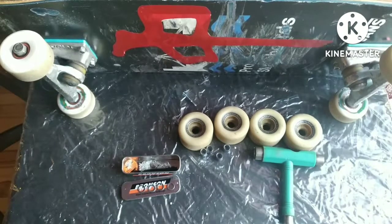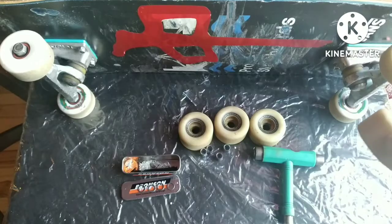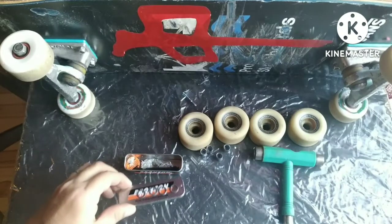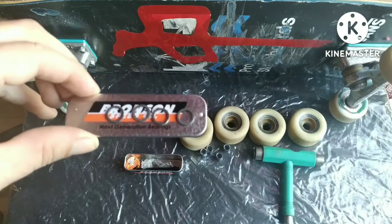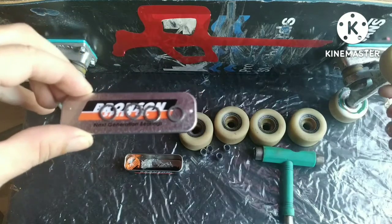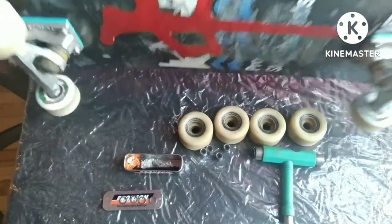To start off, this is what you need: thinner wheels than what you have — that will help. Next, you need an extra washer to push that wheel further out and give you more room on your hanger.